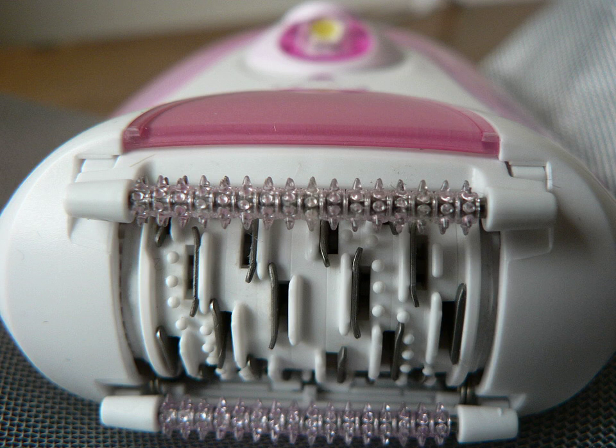An epilator is an electrical device used to remove hair by mechanically grasping multiple hairs simultaneously and pulling them out. The way epilators pull out hair is similar to waxing, but unlike waxing, they do not remove cells from the epidermis. Epilators may use an electric motor or be manually powered with a spring.